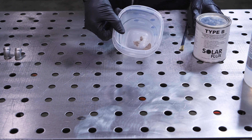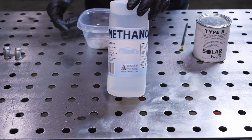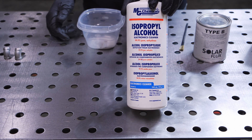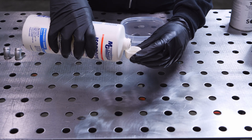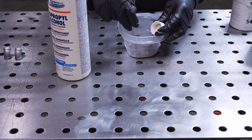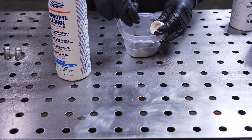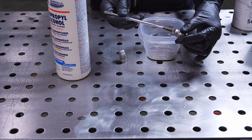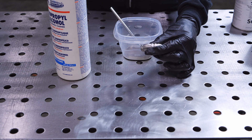For welding I'm using solar flux instead of back purging. I know I'll hear about sugaring and welding stainless in the comments, but solar flux works just like back purging without the added argon. Mix it with a little bit of alcohol, work it on the inside, let it dry, and then you're good to go for welding.